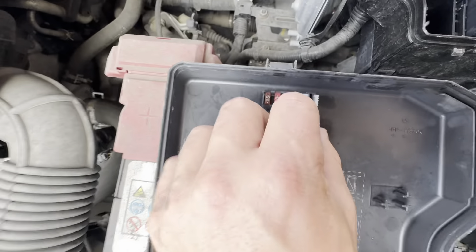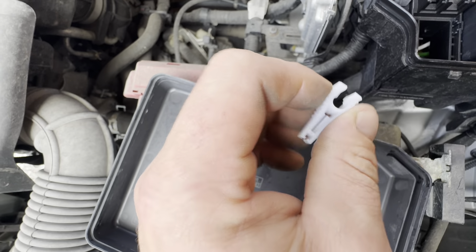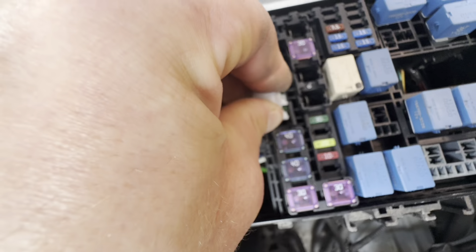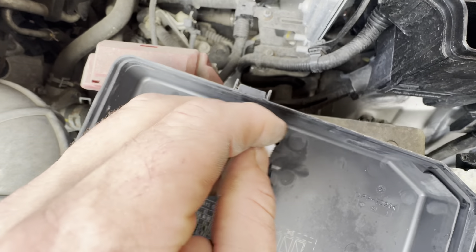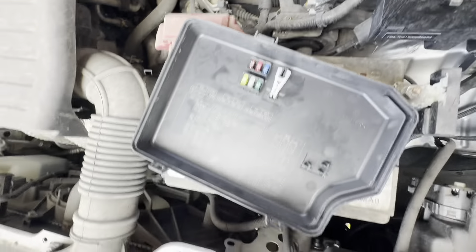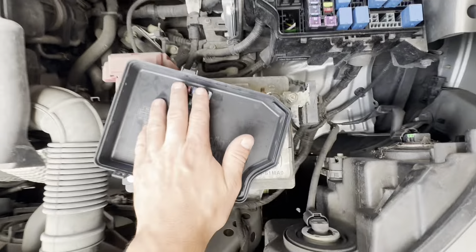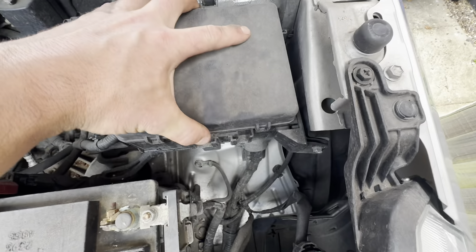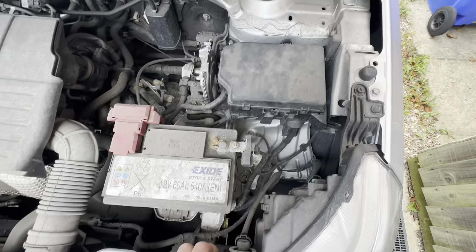There's a little tool here for picking fuses in and out. You can use it to grab a fuse and pull it out, then put it back in, as they're quite small and fiddly. There are also a few spare fuses included, which is a nice touch from Suzuki. When you've finished, pop the tool back in and put the lid back on properly to keep moisture out. That's your exterior fuse box and how to find it and work with it.